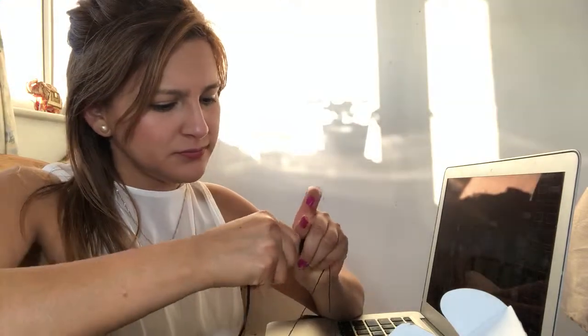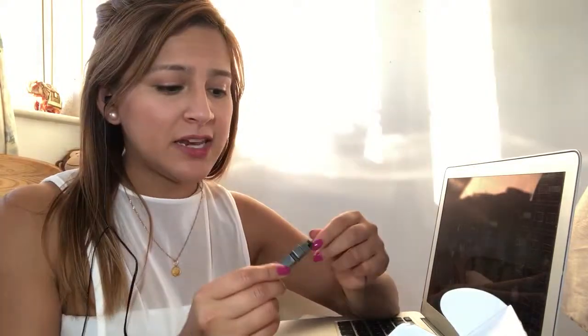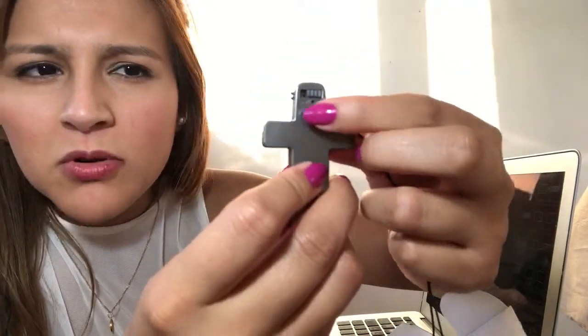If I want to stop it, I just switch it off. To hear back what I recorded, I'll use the headphones that come with it. I plug the headphones into the bottom, turn it back on, and now I can hear whatever I just recorded. There's an up and down volume button to adjust the volume.